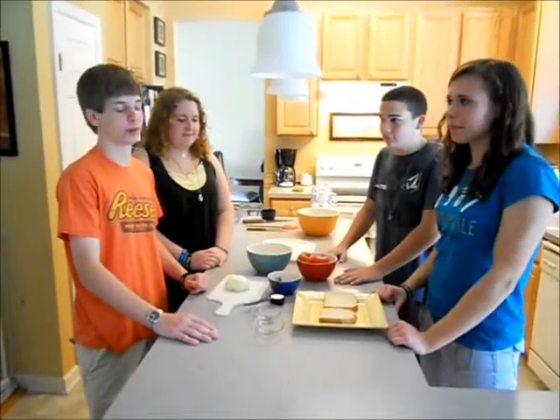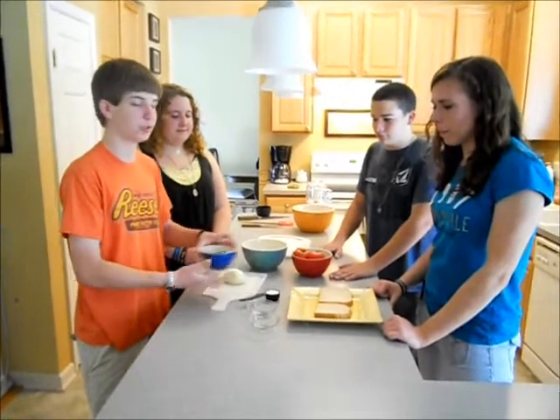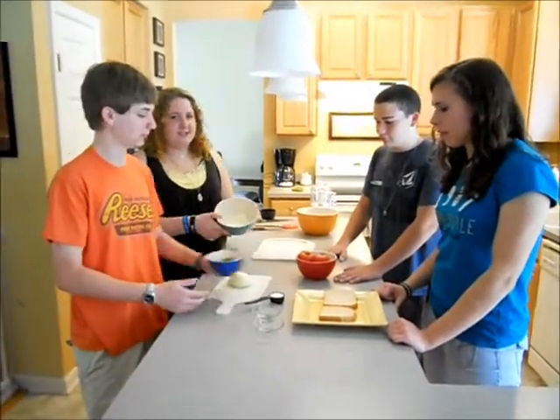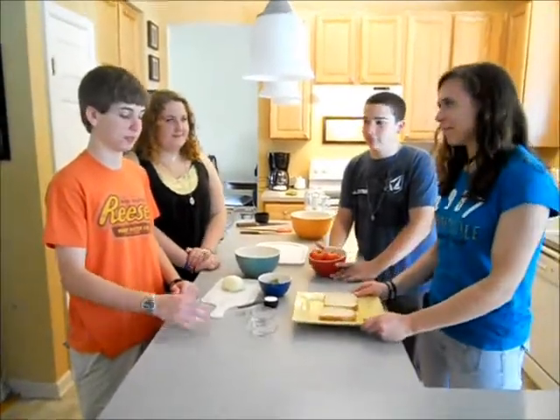For this Indian recipe, we're going to use a lot of different ingredients: an onion, some green chili peppers, some Indian cheese, some tomatoes, two pieces of bread, and spices and some cream.